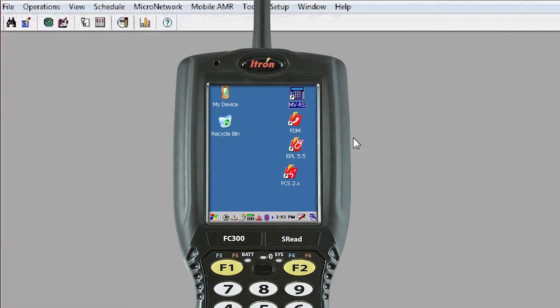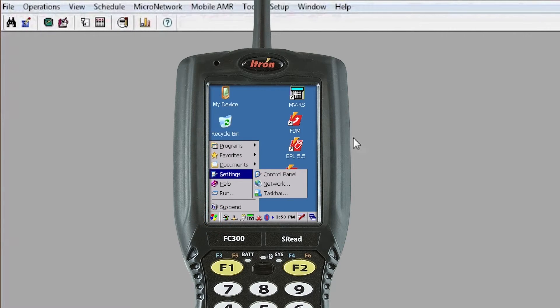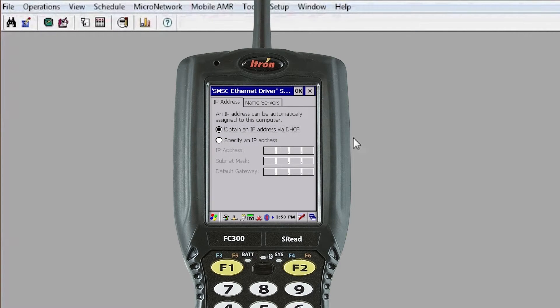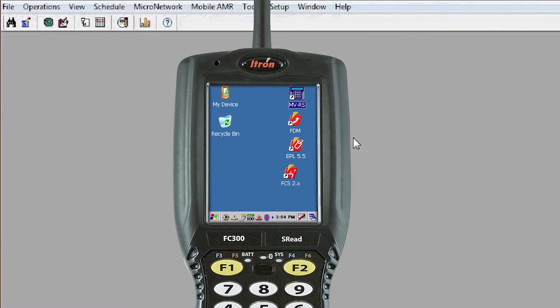If you need to assign an IP address, close that window and go down to the multicolored flag in the lower left corner of your screen. Tap on that, go to Settings, then Networks. The item you're looking for is SMSC91181 — double tap on that. You'll see options to obtain an IP address via DHCP or to specify one. If specifying, select the Specify radio button and enter your IP address, subnet mask, and default gateway, which you can obtain from your IT department. In this case we're going to select DHCP and tap OK. If you're using DHCP from the start, you don't need to perform this step.